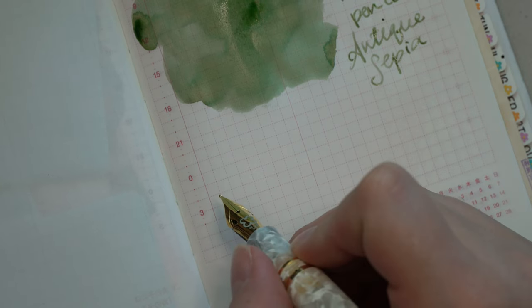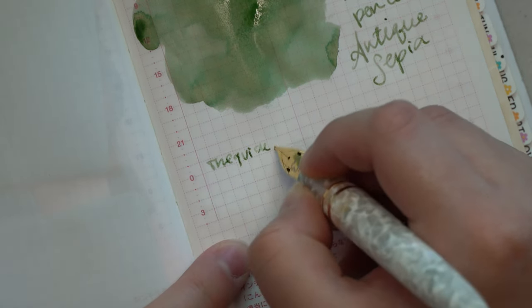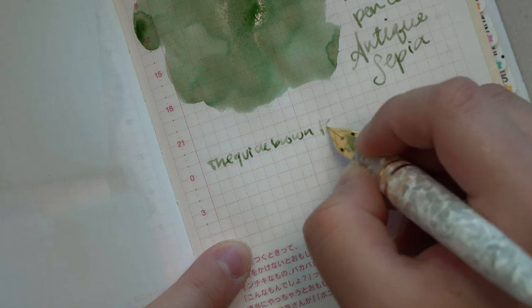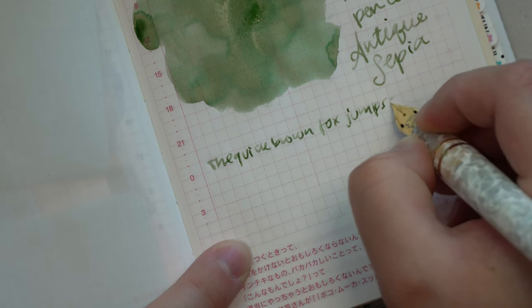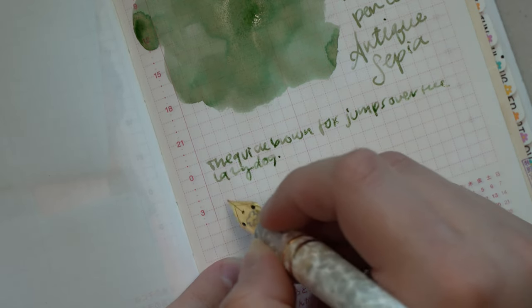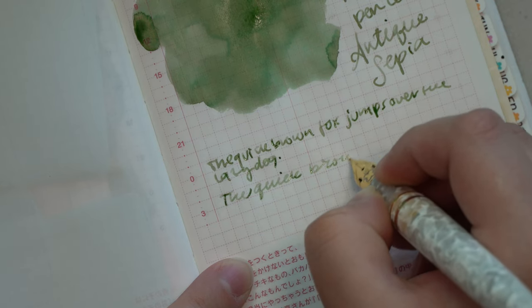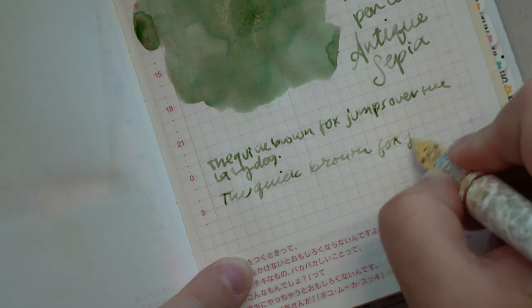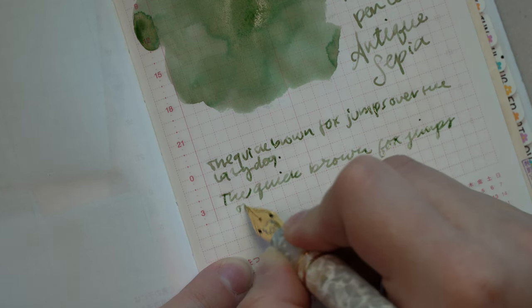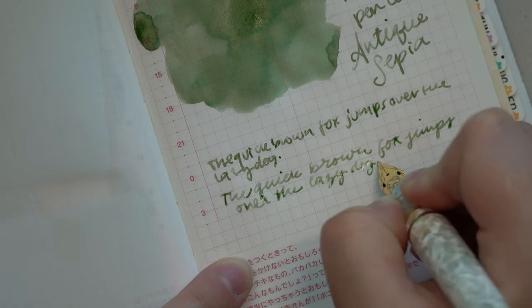As for that Flex nib, it's just not as exciting as I wanted it to be. But the Esterbrook Estée pen body is definitely one of my favorites for my hands. I have fairly large to average hands for a woman, and it fits really well for me. My only complaint with the Esterbrook Estée is that if you like to post your pen, they do post, but not very securely — at least for me.